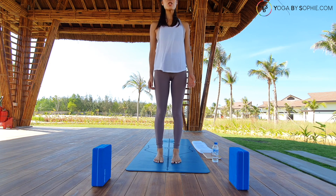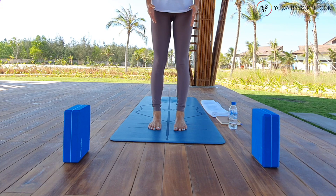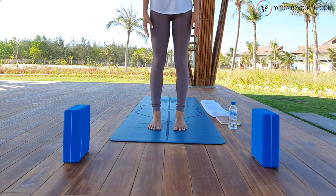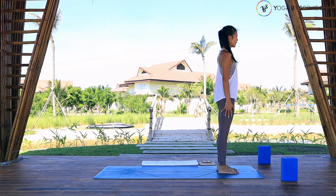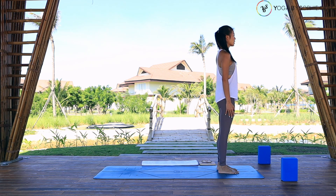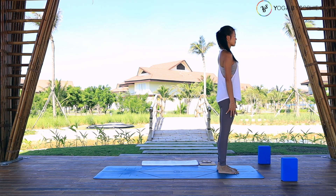We will start in mountain pose. Open your feet at hip width apart, slightly turn your big toes in, open your heels. Press the four corners of your feet down to the mat, lengthen through the spine. Take one deep inhale, pick the crown of your head up toward the ceiling, and then as you exhale, press four corners of the feet down. Activate your quads by rotating the inner thighs forward, lift your kneecaps up. Can you open your chest? Relax your shoulders, open your palms forward.